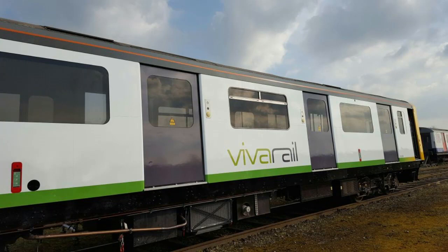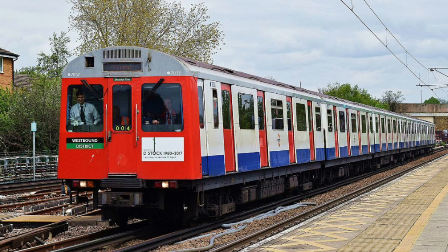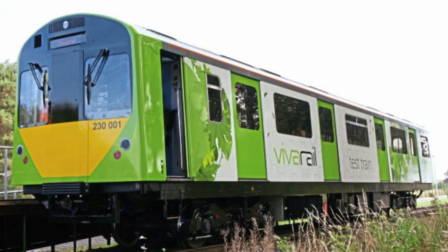The units are converted London Underground D78 stock, originally manufactured during 1980 by Metro Camel. The conversion reuses the D78's aluminium body shells with refurbished interiors, the traction motors and bogies, and replaces the four-rail traction current system with battery packs.